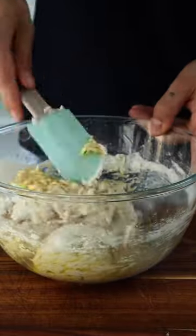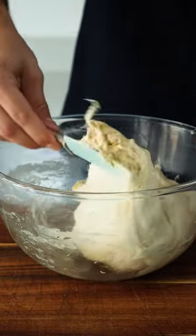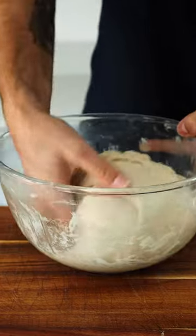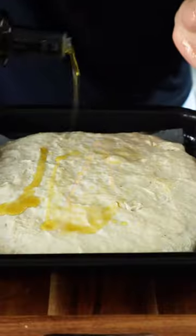Activate a yeast packet with 400 grams of water and a tablespoon of honey. Combine this with one tablespoon of salt and 500 grams of strong white bread flour. Mix and add two tablespoons of extra virgin olive oil, then pull and fold the dough onto itself for around one minute.